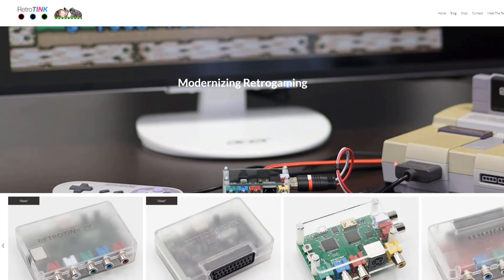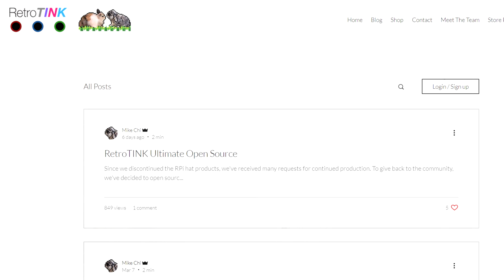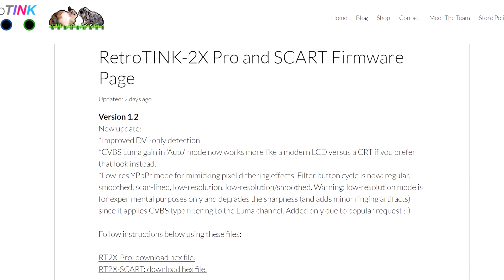You're going to want to head over to Mike Chi's website RetroTank.com, and from there navigate to the blog section. In that area, you'll see he has a RetroTank 2X Pro and SCART firmware page. Go ahead and click on that, and that's going to open up everything you need to make this happen.